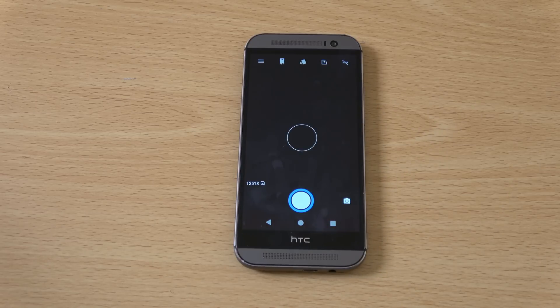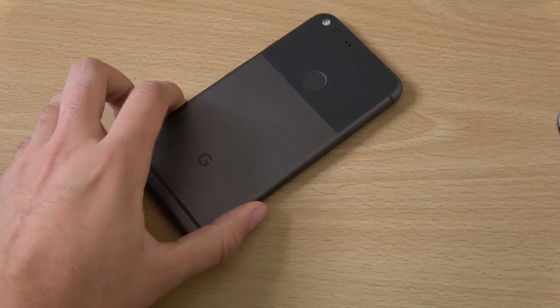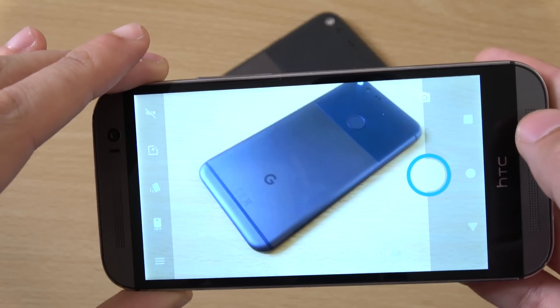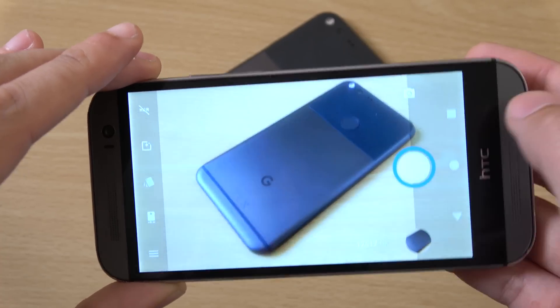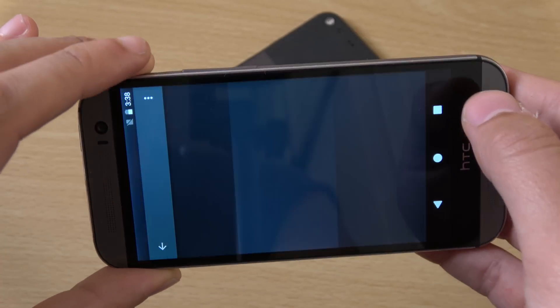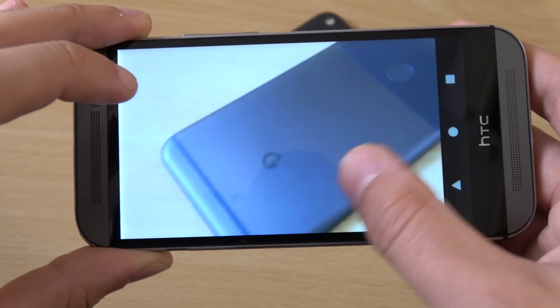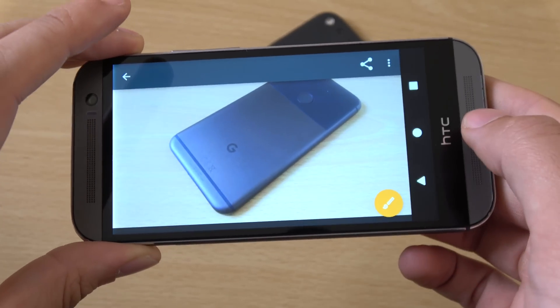Shall we have a look at the camera as well. So the M8 came with the 4 megapixel ultra pixel camera - lambasted in its day, praised by others. I thought it was quite good in low light but in good light not quite up there with the S5. But you know it gets the job done here, you can see it works. That is the main thing.